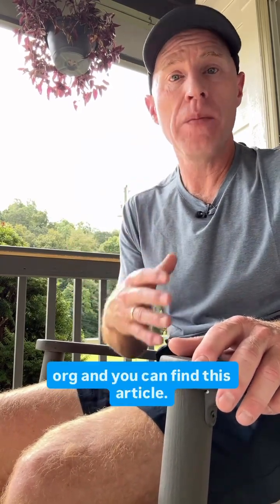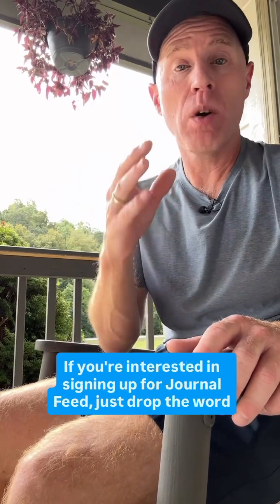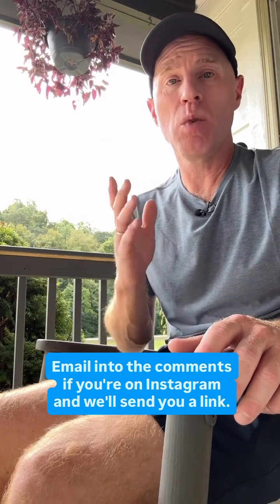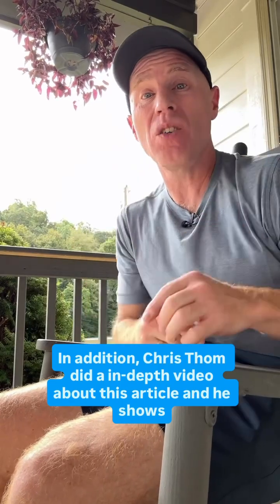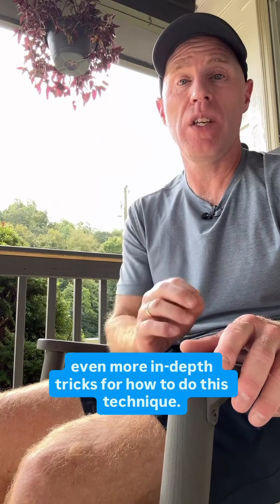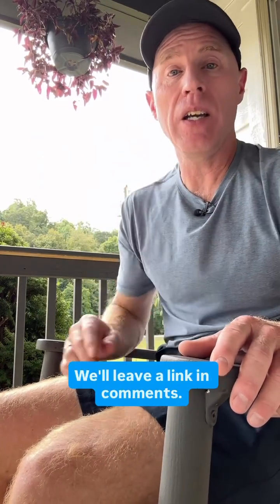So go to journalfeed.org and you can find this article. If you're interested in signing up for Journal Feed, just drop the word 'email' into the comments if you're on Instagram and we'll send you a link. In addition, Chris Tham did an in-depth video about this article and he shows even more in-depth tricks for how to do this technique. So you'll want to see that on YouTube — we'll leave a link in the comments.